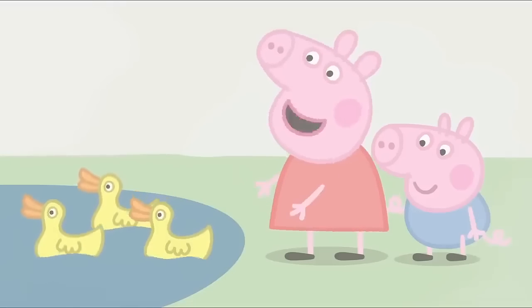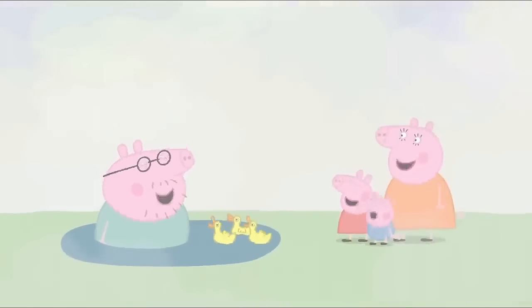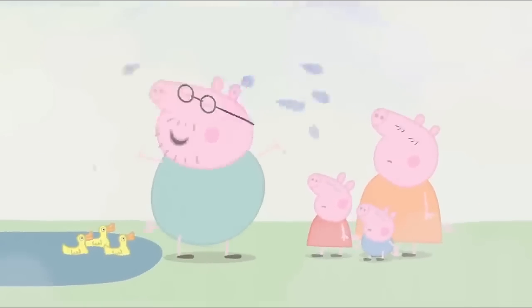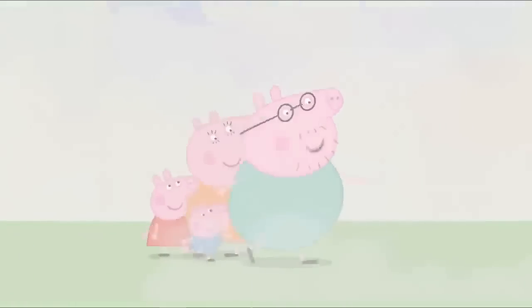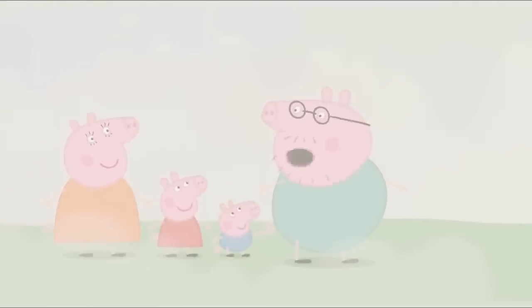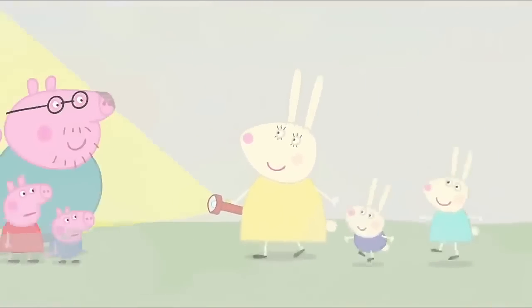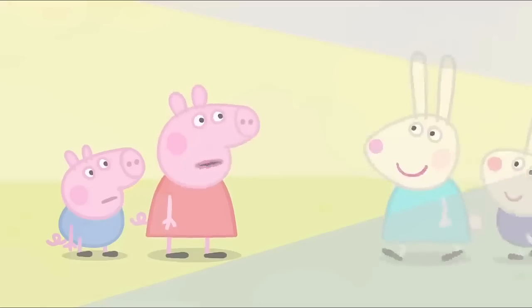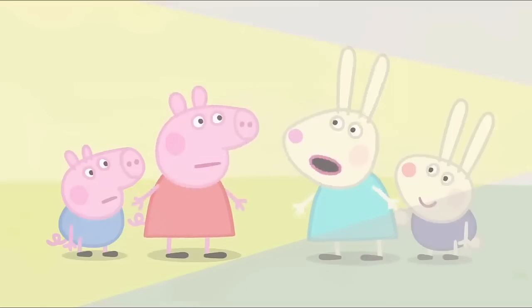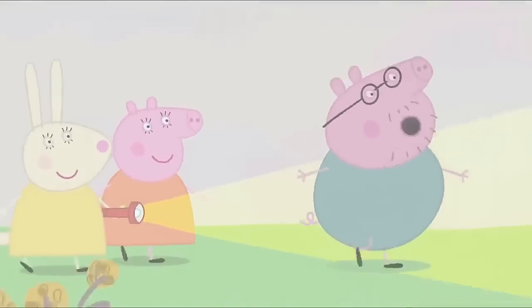Daddy, Mrs Duck says thank you. You're most welcome, Mrs Duck. Now let's find our house. I'm sure it's this way. Did you hear something? I thought I heard someone say hello. It's Mummy Rabbit with Rebecca and Richard. We're lost. Rebecca, we're lost too. We wanted to go to the playground. So did we. But it's too foggy to get there. Come on, everyone. Back to our house until the fog clears.